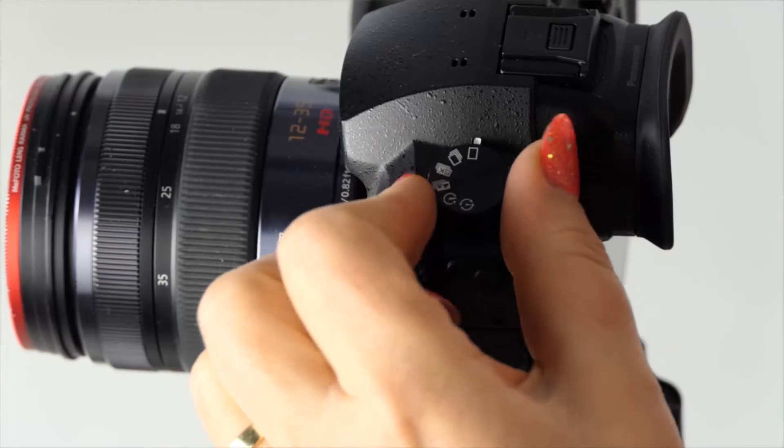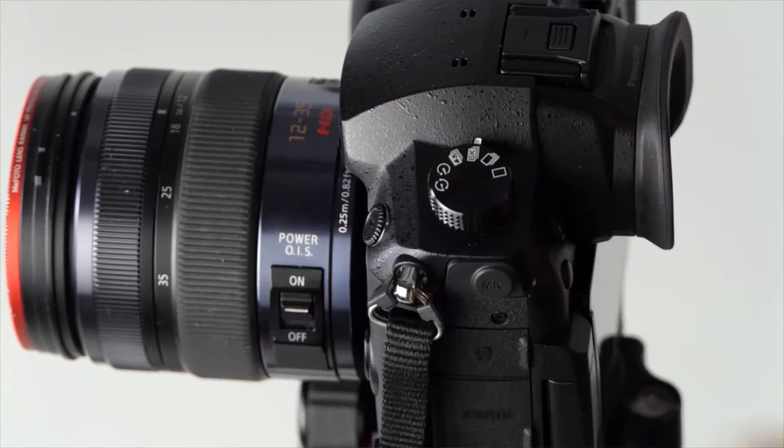Here's what's even better — 6K. It's only two clicks on the drive dial here, and all of a sudden you're shooting 6K video. And get this: it's an 18-megapixel JPEG that you pull out of that. So I can shoot at 30p — all kinds of action or motion — and pull frames that are 18 megapixels. I cannot wait to see how big I can print. Anyway, great camera, totally love it.